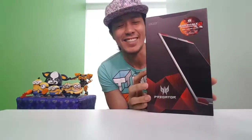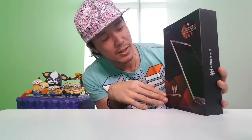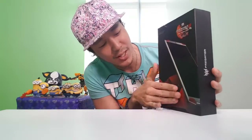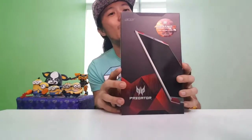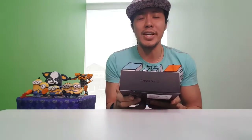I like the cover. This is how it looks. Inside there's a matte feeling right here — ooh, embossed! On the top part, it says 'Predator 8.'